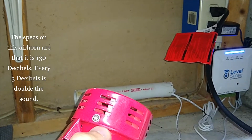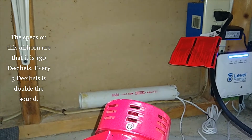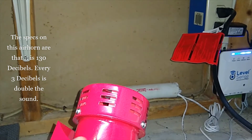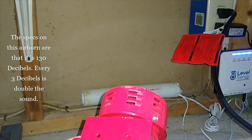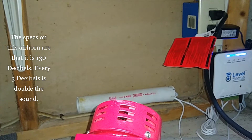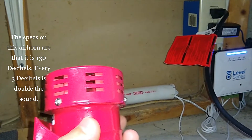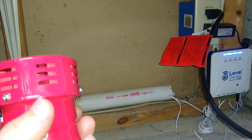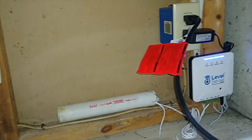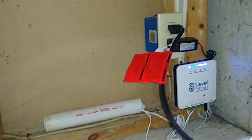Some people live in areas where the sump is far away or they have a multi-story house, and sometimes it can be hard or impossible to hear the alarm that the device itself has. So an external siren device may be necessary for their application.